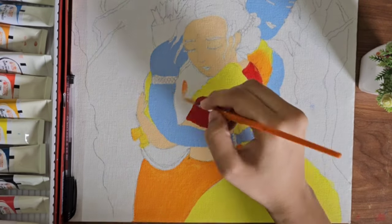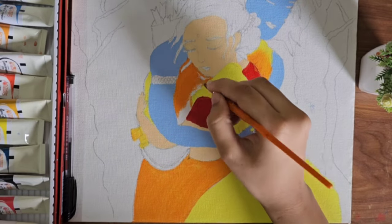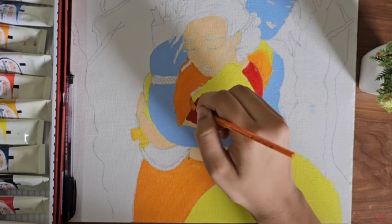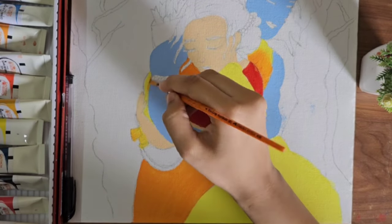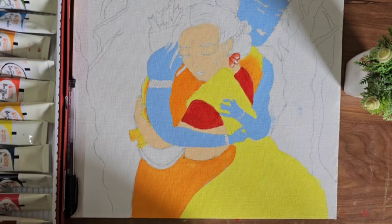For Ram Bhagwan, I used all yellow and orange. I found a little yellow in the orange color and used a little orange color as well. Then I added a little lotus and gulab (rose) details.